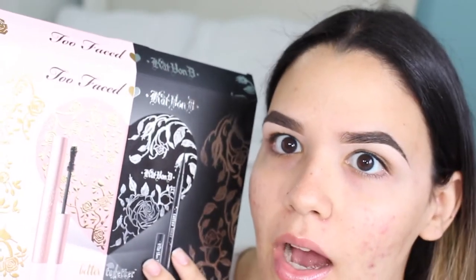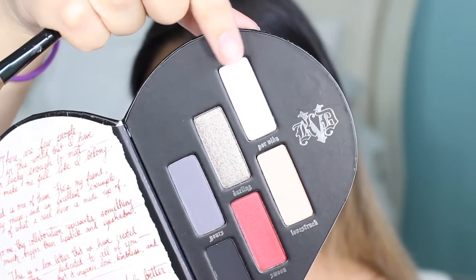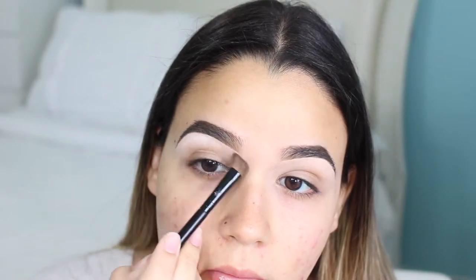Today I'm going to be using the Too Faced and Kat Von D collab palette. It is a super cute heart-shaped palette which is actually detachable. I'm going to be using the Kat Von D shade — it's called Pure Vita I think — which is just a white eyeshadow that I'm going to be using as a highlight for my brow arch.